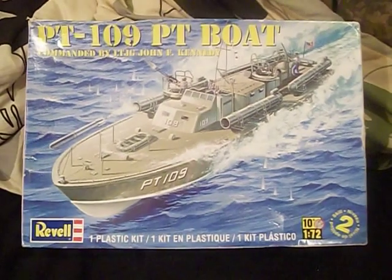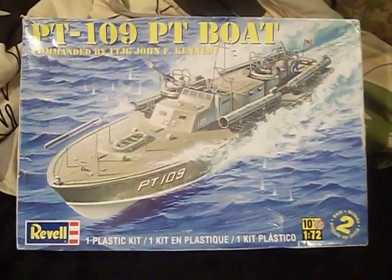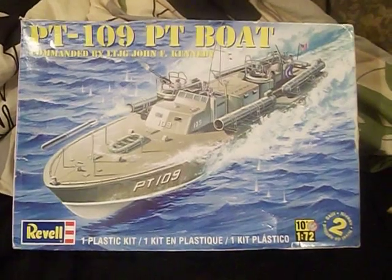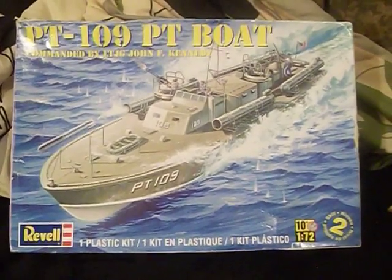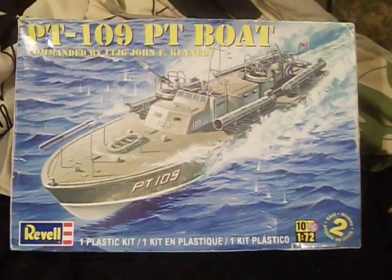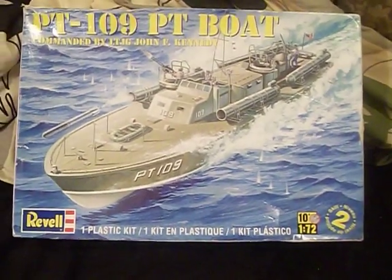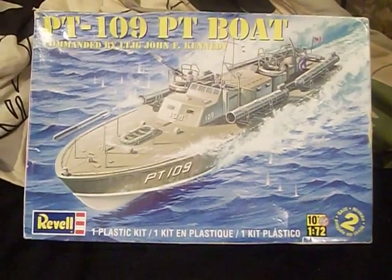So there you have it — that is part two of Project Kennedy, AKA the PT-109 PT boat by Revell. I hope you guys enjoyed the video. If you have any questions or comments, leave them in the comment section below and I'll get back with you. If you're new to the channel and like what I do, hit that subscribe button, hit the notification bell, and never miss a video again. Become a member of the Commodore's crew. Until next time, this is Commodore Urban — smooth seas and clear skies, happy sailing. God bless, take care, stay healthy, and stay yourselves.